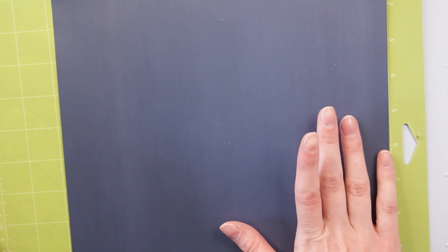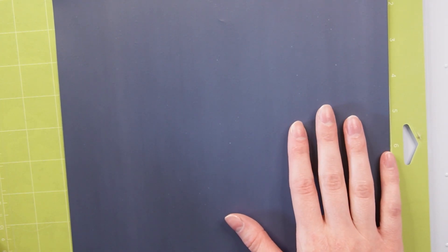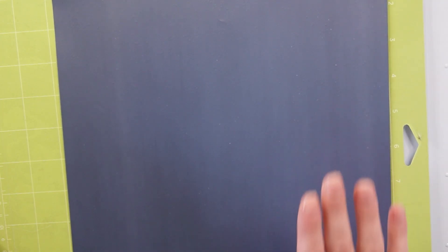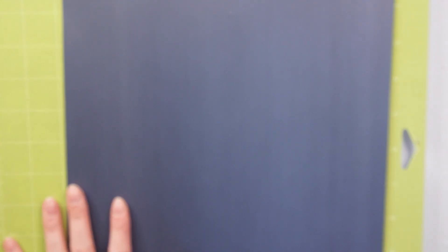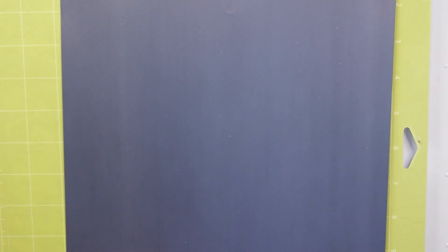There's not currently a setting for the puffy vinyl in Cricut Design Space. So I will be doing my HTV iron-on everyday iron-on setting with more pressure, and that should work.